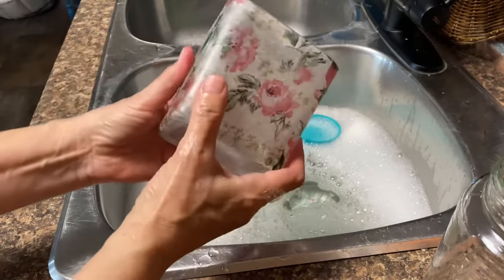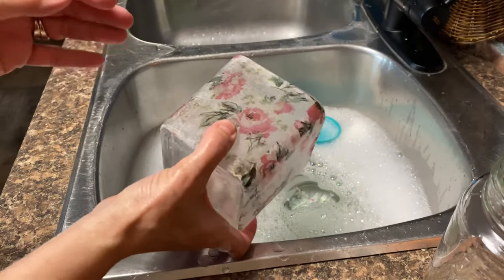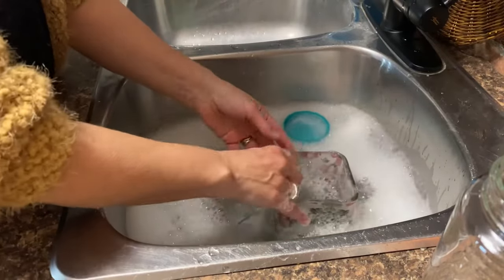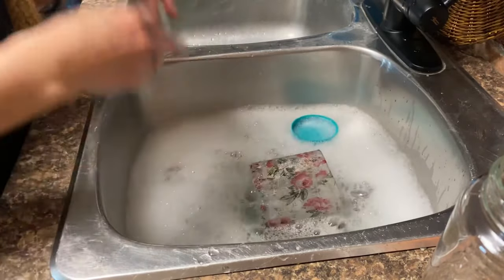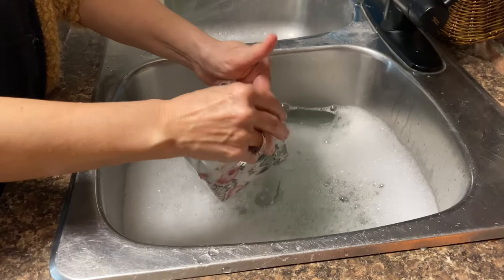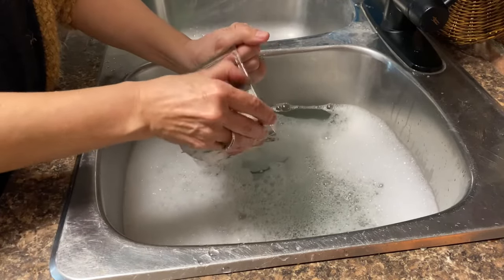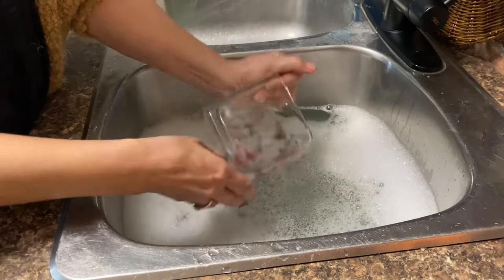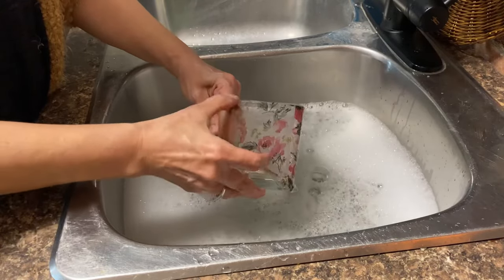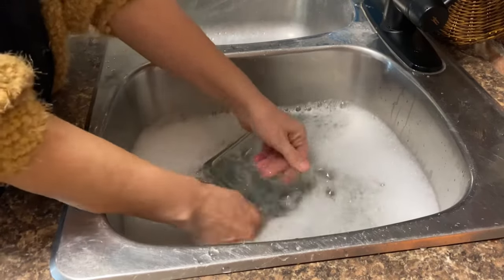Next project fail — this is just a napkin decoupaged with mod podge and then a top coat of mod podge put on it. Same thing: just soak it in some hot soapy water, leave it for 10 or 15 minutes, and it'll peel right off really easily. If you have a project you're not happy with, you can see how easy it is to let it soak, start from scratch, and you'll feel much better about it. Plus you're learning as you go — I always take this as a learning experience.